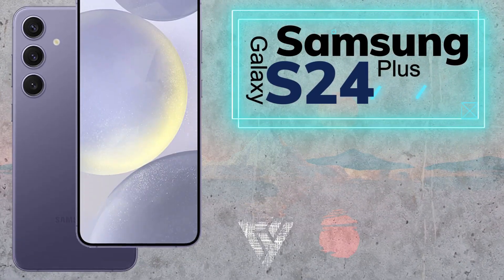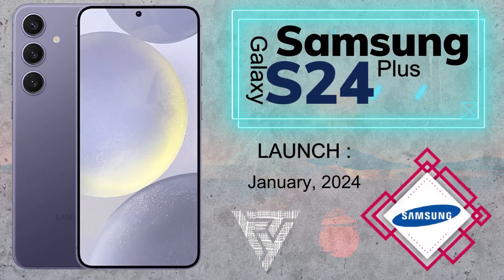Hi guys, today we talk about the Samsung Galaxy S24 Plus. It launched in January 2024.